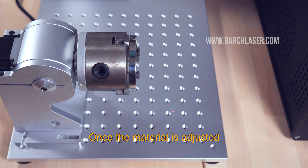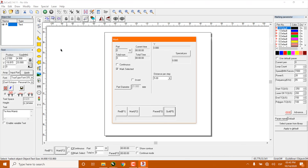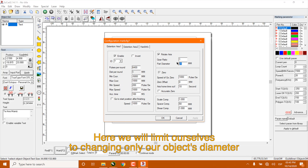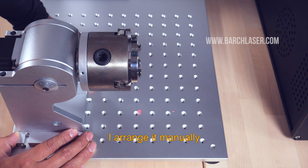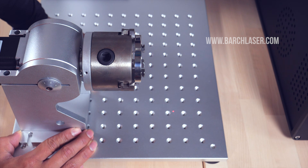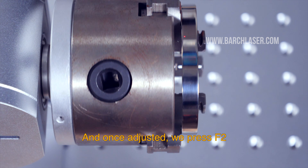Once the material is adjusted and in the correct position to engrave, we can go to the rotary test mark option. Here we will limit ourselves to changing only our object's diameter, which is close to 76mm. We press OK and then press F1 to see the engraving area. I arrange it manually, and once adjusted, we press F2.